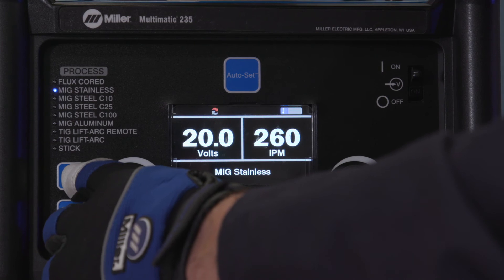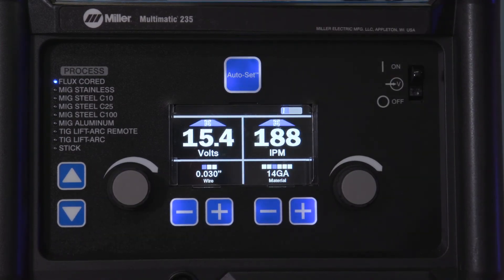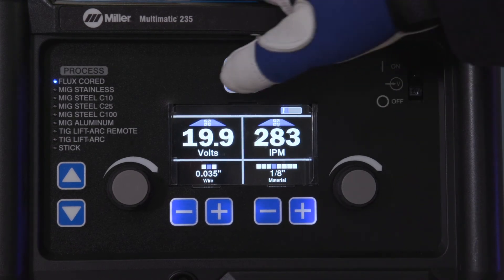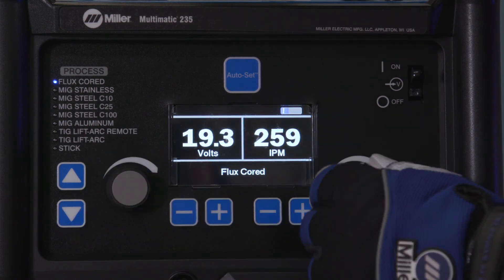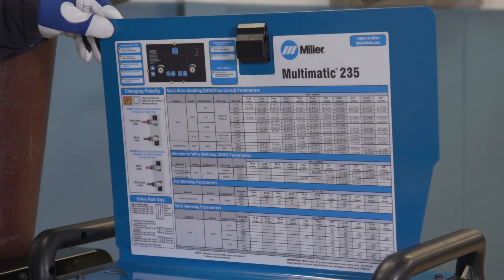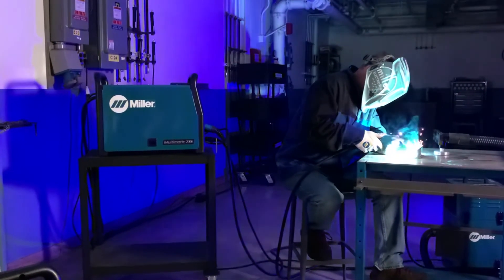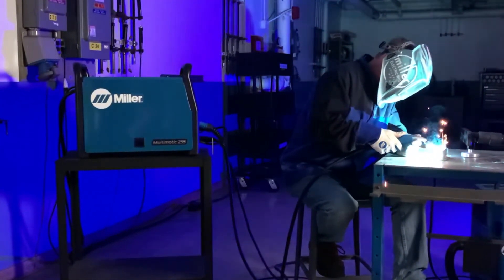Select flux core. If you are using Auto-Set Elite, select wire diameter and material thickness. Or if you are using manual mode, adjust your voltage and wire feed speed. As a guide, a parameter chart is located inside the side door. Setting up your Multimatic 235 to weld with self-shielded flux core wire is as simple as that.